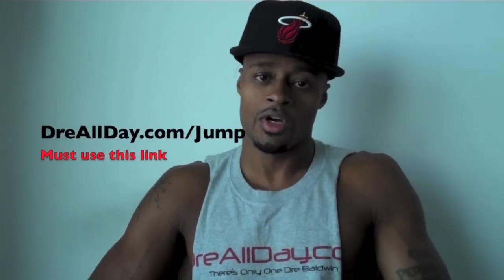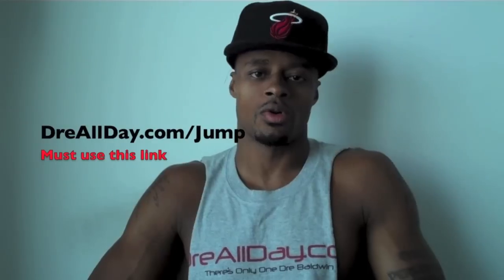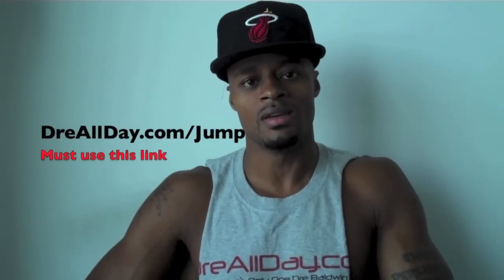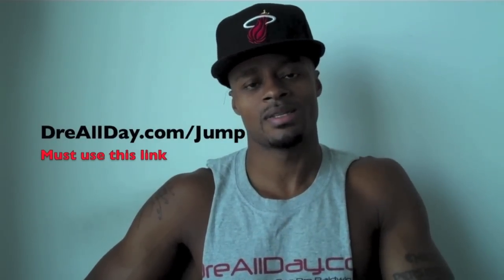Add a guaranteed 10 inches to your vertical — not a maybe 10 inches, a guaranteed 10 inches. Go to dreallday.com/jump, get the Jump Manual. When you get it, I'm going to give you 5 free hoop handbooks or a free DVD. All you've got to do is email me the receipt. dreallday.com/jump. Work on your game.